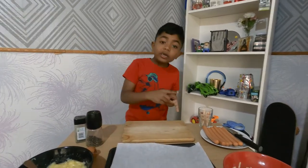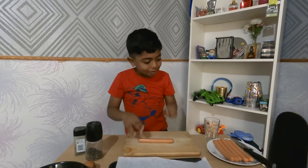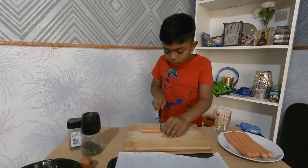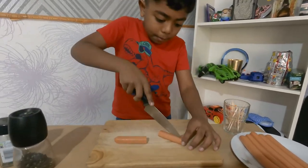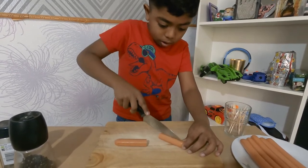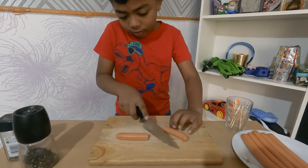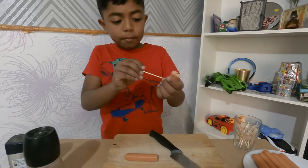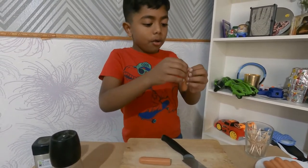Now I'm going to cut our hot dogs. Look, it's really big, so we're going to use a knife and cut it in half. After you cut it in half, make a little line, then cut it — you should just cut it like that.